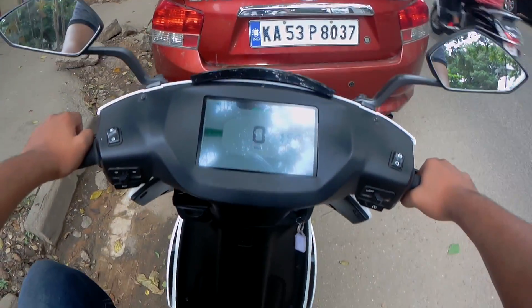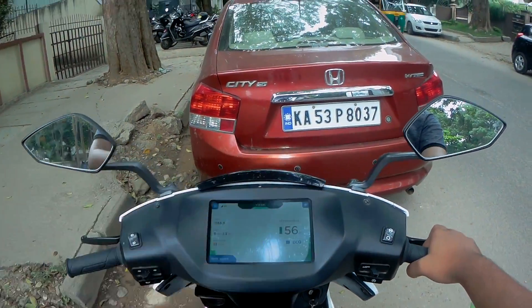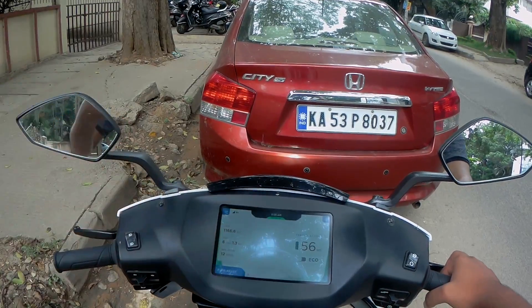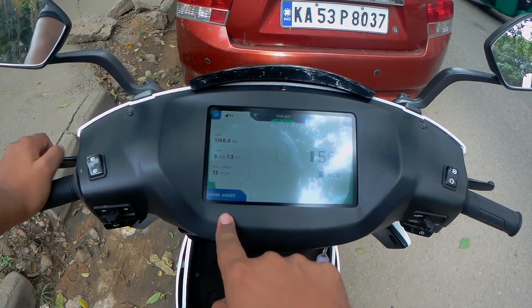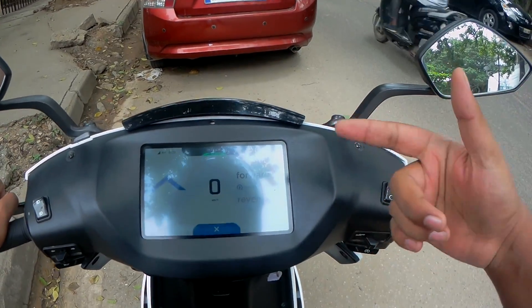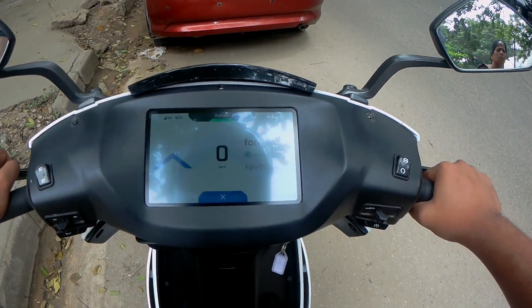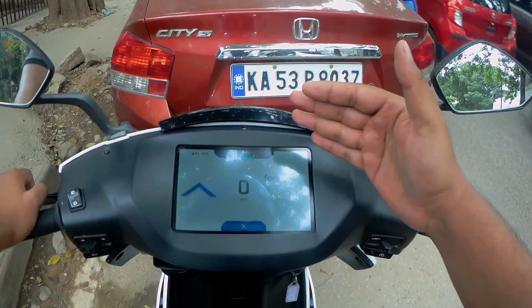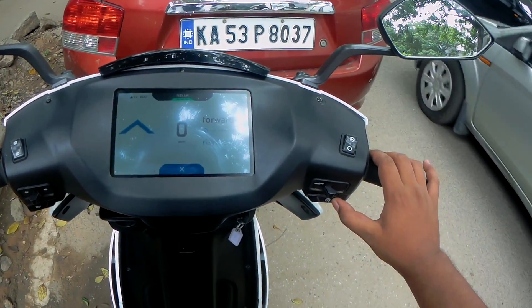Suppose you've parked here on an incline and you have to roll back — it's really difficult to push the vehicle back, right? Here you have park assist which you can switch on. If you want to go forward, it'll slowly move the scooter forward. No matter how much throttle you give, it'll slowly move it forward.